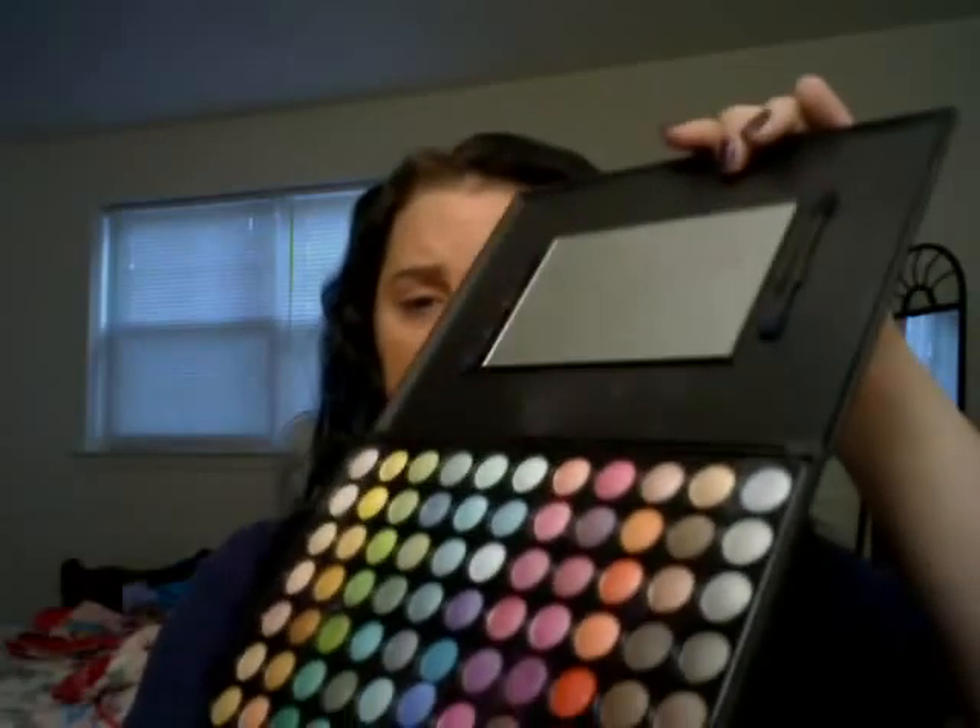Good morning everybody! I just figured I would do a quick tutorial on my blue eye makeup here, inspired by the Dallas Cowboys because we're division winners! So let's get started — prime your eye. I use FYI by Benefit — I actually remembered the name this time.